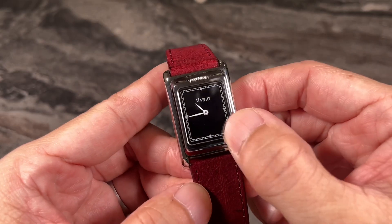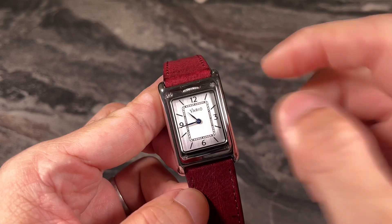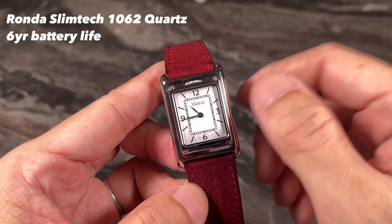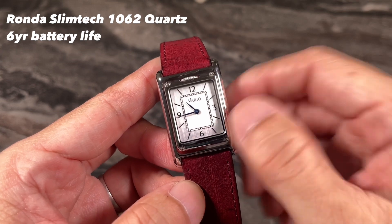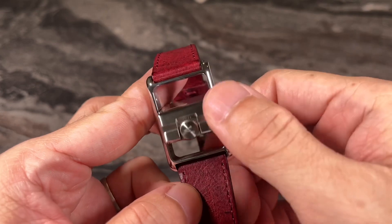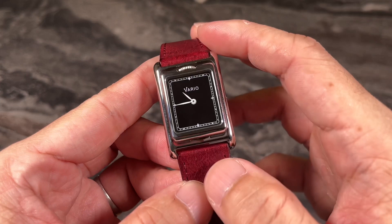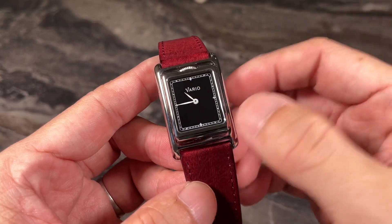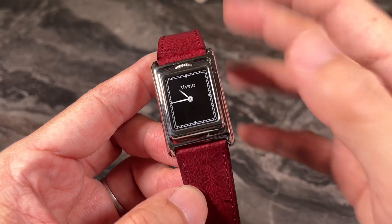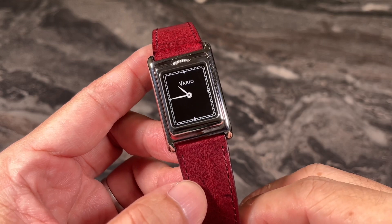There are two movements inside this watch and they are both independent. The Vario Versa is powered by two Ronda Slim Tech 1062 movements — Swiss quartz. The battery life is six years, which is fantastic, because the last thing you want is to head down to the service center every two to three years for a battery change.